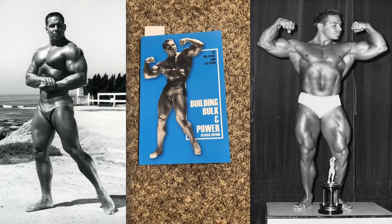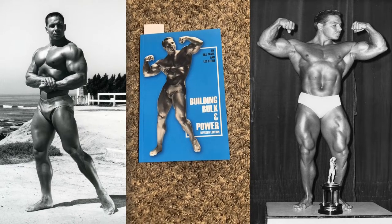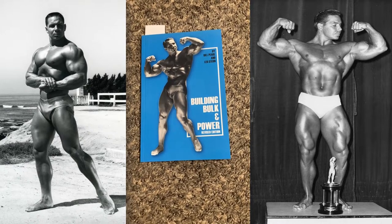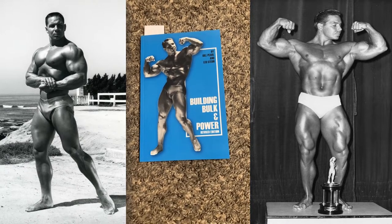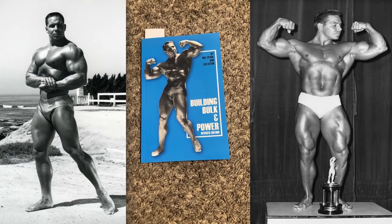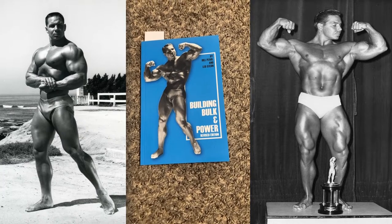Hello again, everyone. This is Rudolph Wilkins with Forgotten Fitness, and today I'll be discussing with you one of the most underrated and underappreciated bodybuilding books ever written, and also one of my favorites — Building Bulk and Power, the revised edition, by Bill Pearl and Leo Stern.